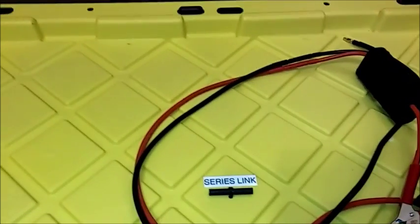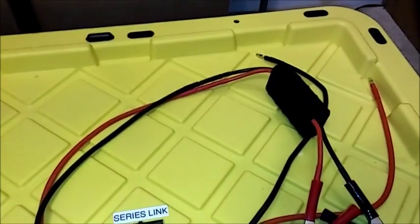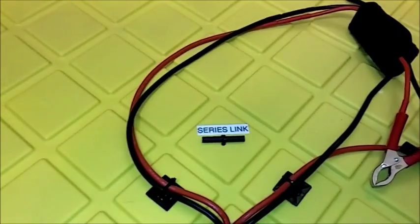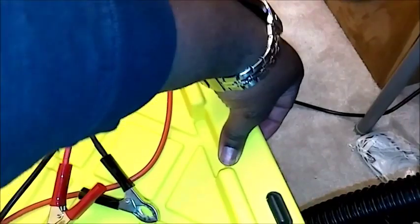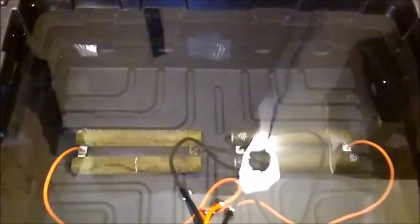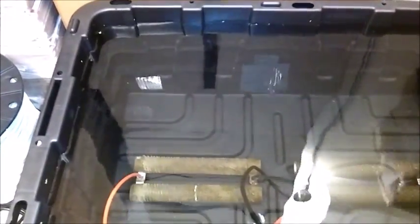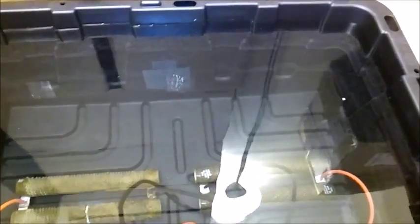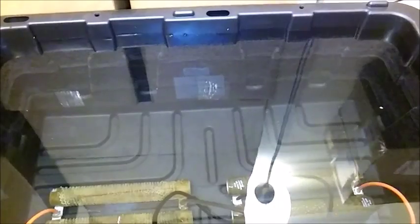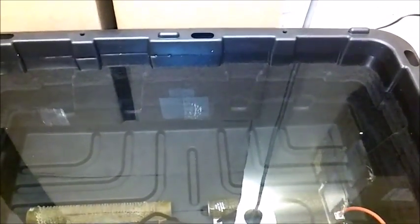I have two resistors in here, arranged so that if I need to tend to anything inside it's not too invasive — I can just remove the lid. Here are both load resistors: the one on the left is the old one, a 0.25-ohm resistor, and the one on the right is a 0.5-ohm resistor. The left one is for 12 volts, the right one is for 24 volts, and both combined cover 36 and 48 volts.